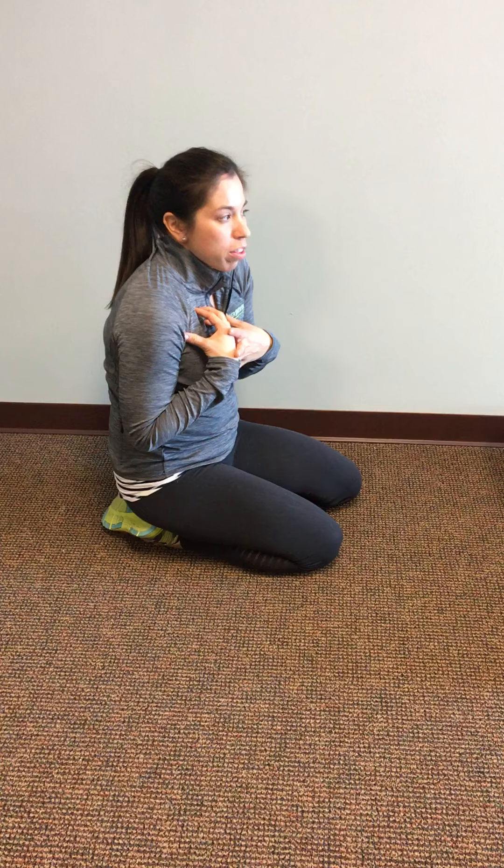If you have a sitting job or a lot of stress and tension — like having kids can really get those shoulders going — this is a great exercise. A lot of times we're getting kind of gunked up in the front and we're not getting this area moving.